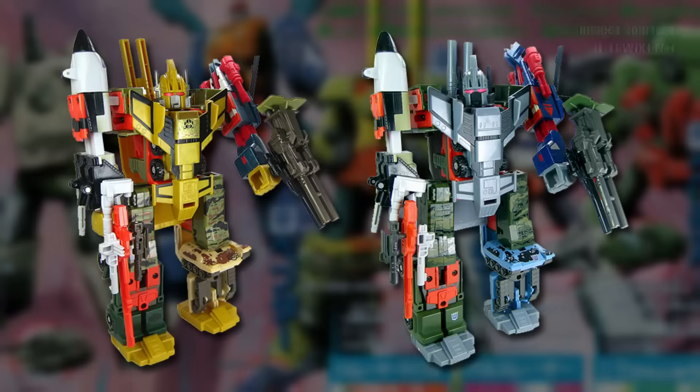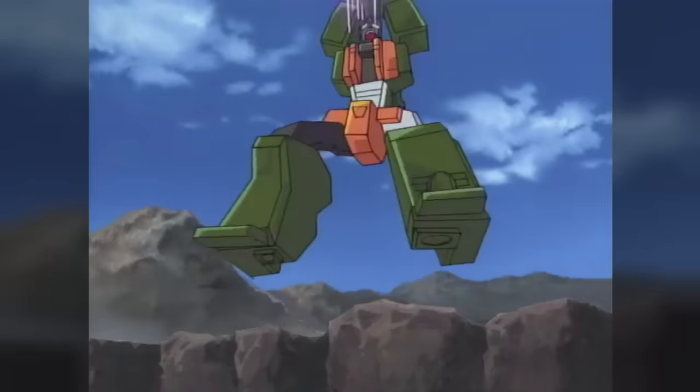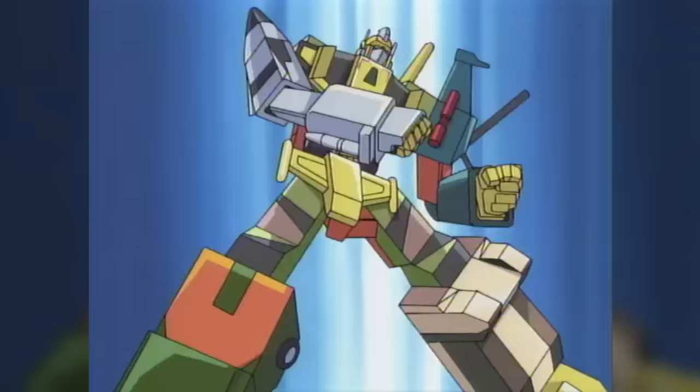When the series was released in Hasbro markets as Robots in Disguise in 2001, the toys underwent some significant colour changes, and the team was renamed the Commandos, consisting of Mega-Octane, Rollbar, Move-Or, Rotor, and Armor-Hide, who together form Ruination.